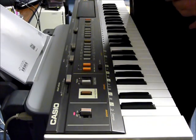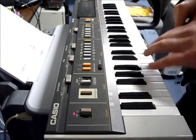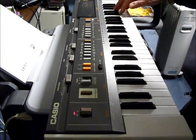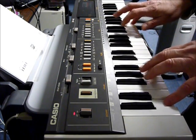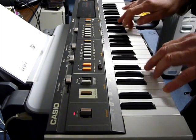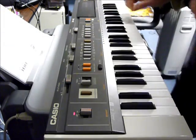Just to cancel out the phaser, relying on the chorus — very pure sound. Let's put that phaser back, because it just gives it that extra movement.